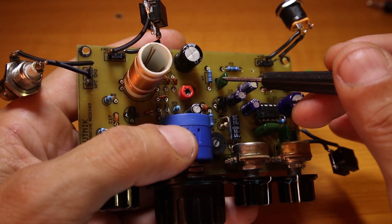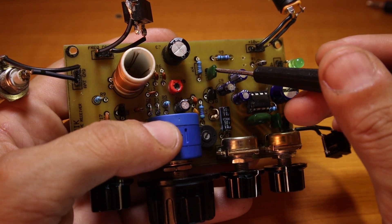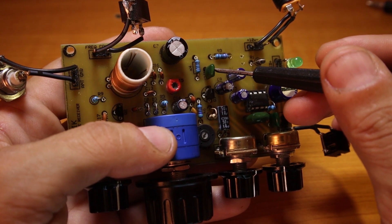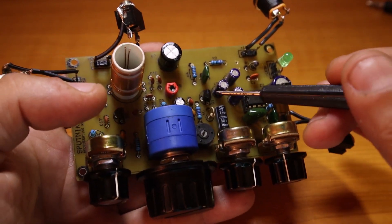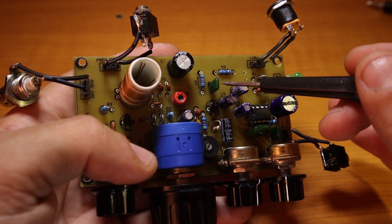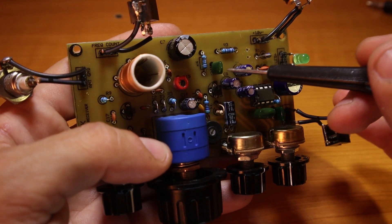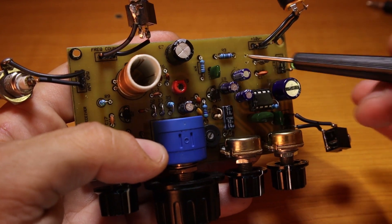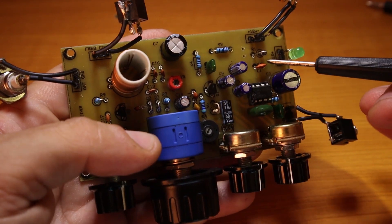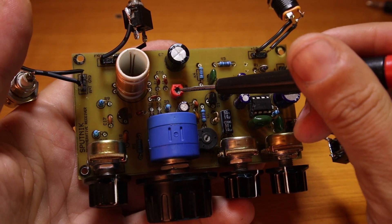I would recommend Mylar capacitors because they are great and they do a great job. They also helped me get rid of most of the AM broadcast band interferences — if something is really really strong you might still have some AM breakthrough now and then, but everything else is cut away using Mylar. With ceramic capacitors I could still have a little bit of breakthrough.